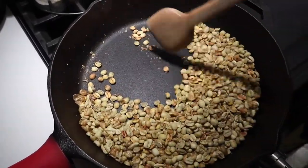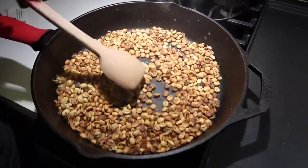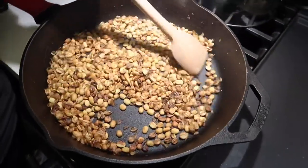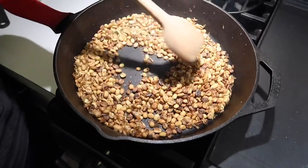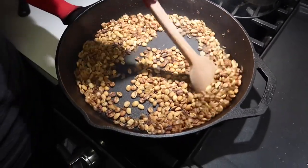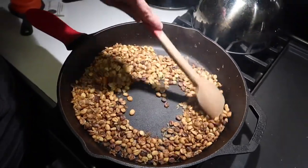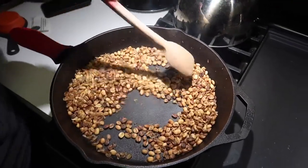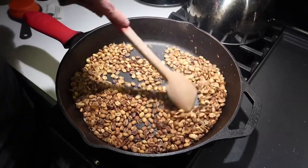You can already kind of start to see the color change on these beans — Sherry's doing a bit of the stirring right now. You may actually be able to hear we're just entering first crack — coffee beans are going to pop almost like popcorn kernels. We're probably about four minutes in right now. After the coffee bean has gone through this first crack you pretty much can use it anytime after this, but we're going to go a little while longer — not all the way to second crack, but definitely a little bit darker, trying to get more of a medium brown color.